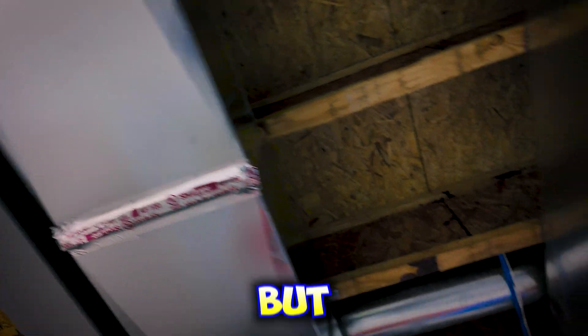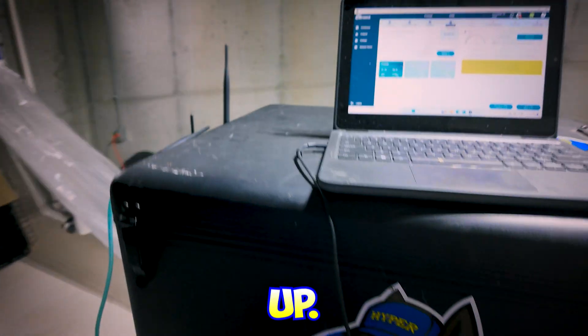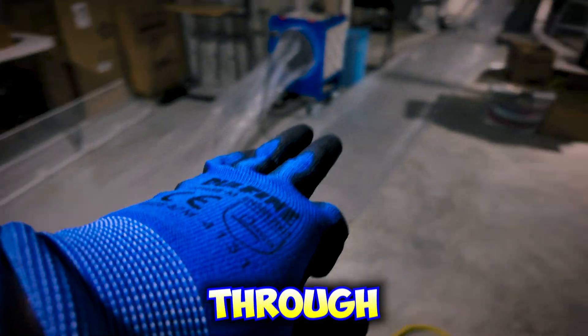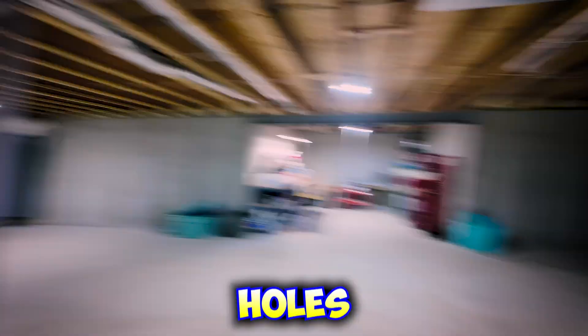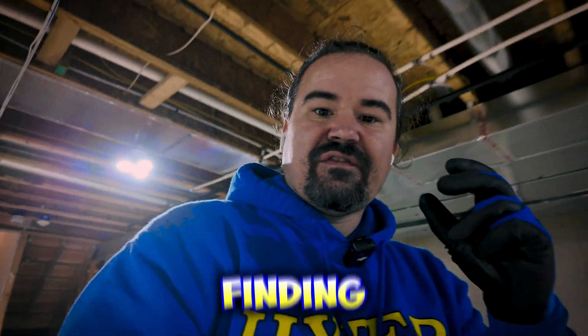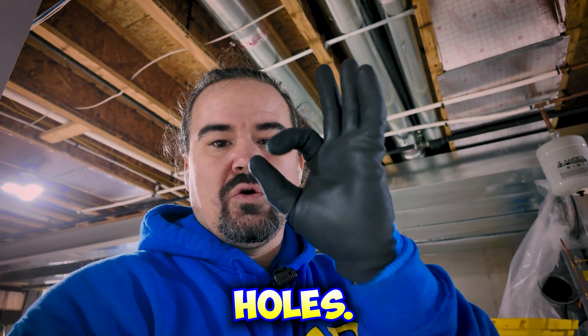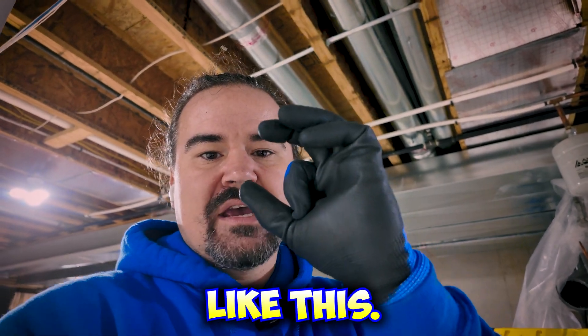Somebody tried to seal this with some tape but it just doesn't do a good job. So what I've done is hooked my system up — it's going to calculate the duct leakage, and then I'm going to send this patented glue through it. Think of this like bubble gum: it's basically looking for all of the holes in the ductwork, finding them, sending glue through those holes, and it only sticks to those holes, closing them up as it flows through.